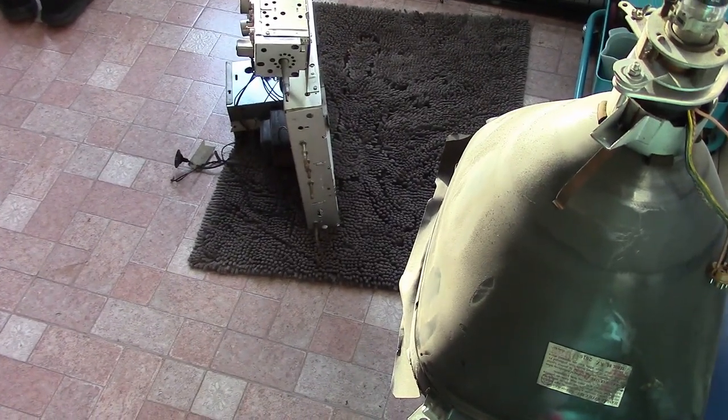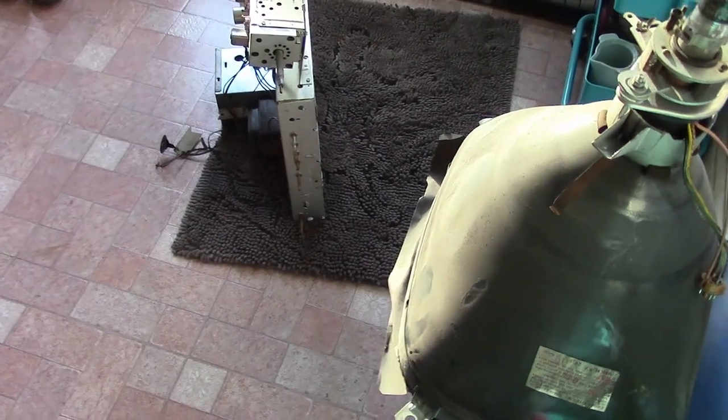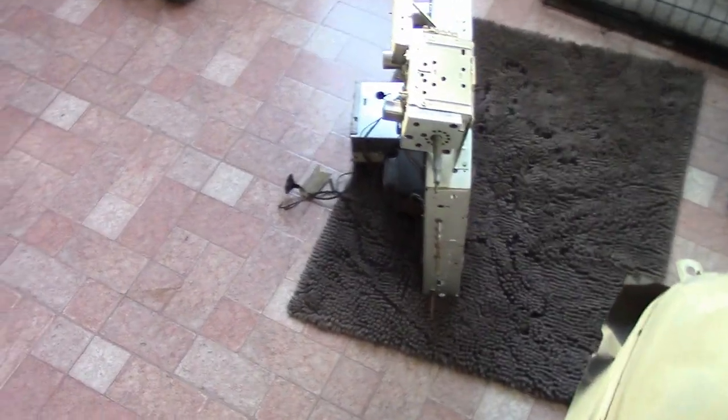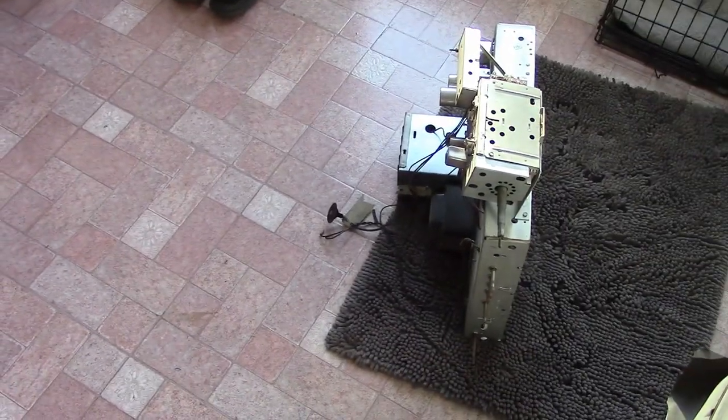I was recently contacted by someone who's turning a TV into a cat bed. They had their hearts set on it. At least he offered me the insides for free, so I took him up on the offer. This is where Spark Parts come from.